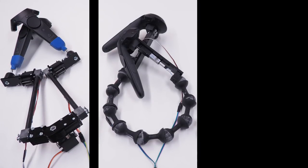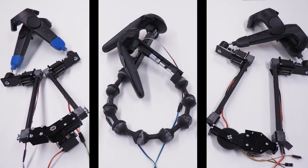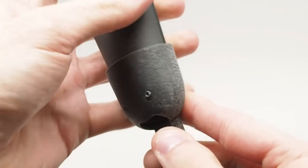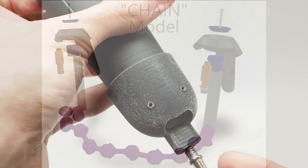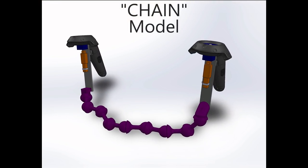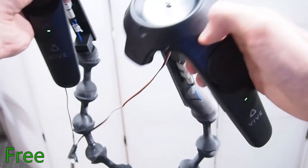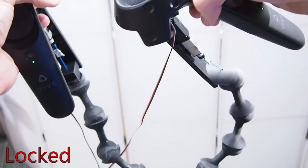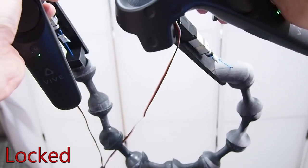We designed three haptic links capable of rendering different types of inter-controller feedback. Each haptic link attaches to an existing, unmodified VR controller. The first link is a highly articulated ball and socket chain with a cable threaded along its length. Linear actuators mounted to the controllers pull this cable tight, pressing each ball into the neighboring socket and globally stiffening the chain in its current configuration.